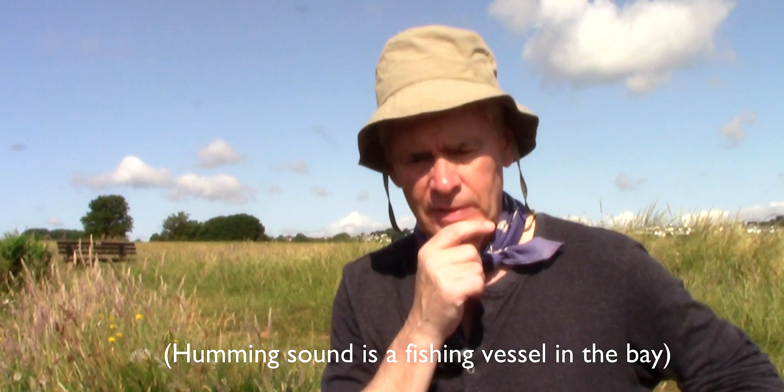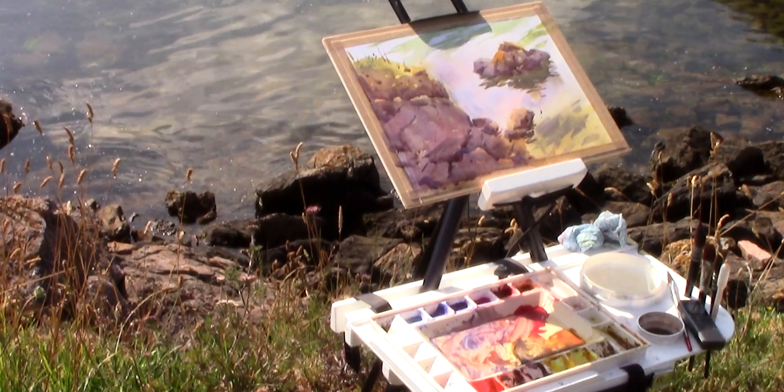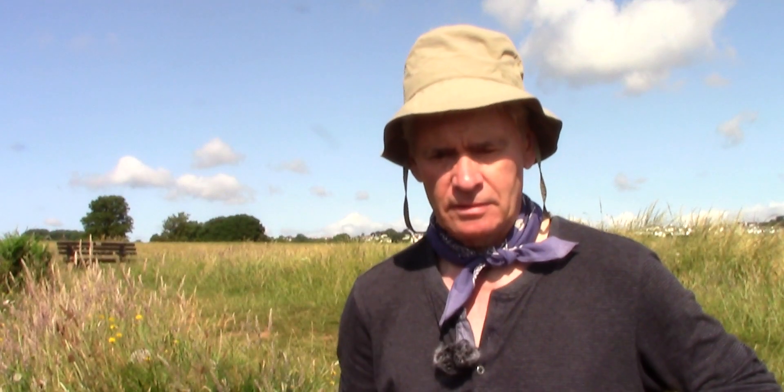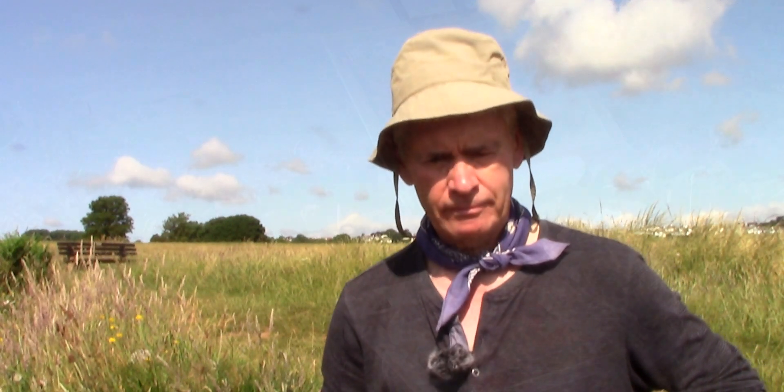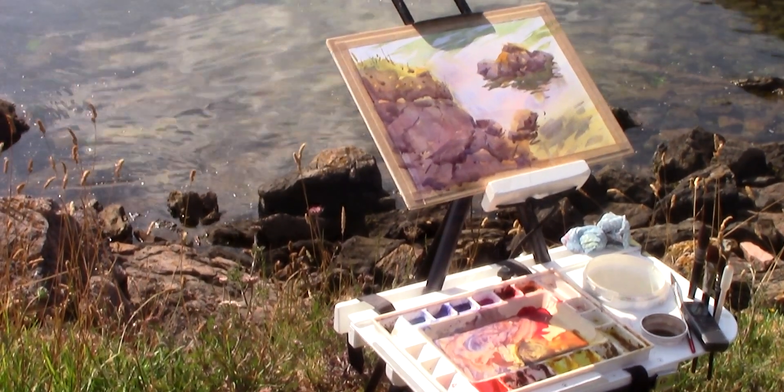Well I think that's about it for today. I'm quite pleased with the picture — it's quite a simple arrangement, water and rocks. The trick is to get a bold impression in watercolour and try to catch the light more than anything, because that's changing all the time. So I think I made a fair crack at that, and I think I'll go in now before I get burnt to a crisp.